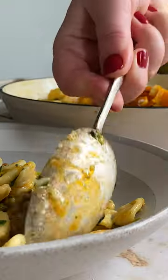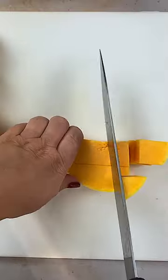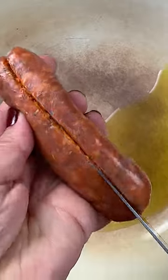This recipe for Orecchietti pasta uses seasonal butternut squash and frozen spinach — pure comfort in the dead of winter. The little pasta scoops are loaded with roasted butternut squash, spinach, and spicy chorizo sausage. I also coated it in a savory parmesan sauce.